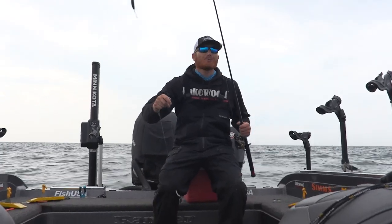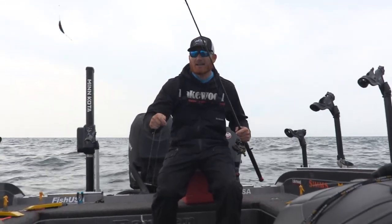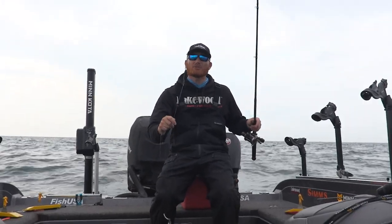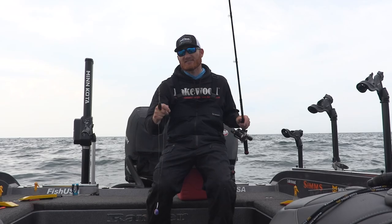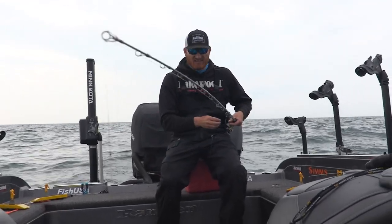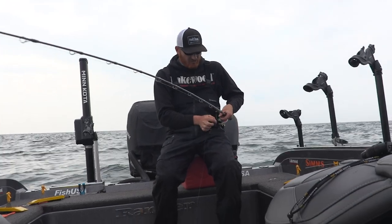Storing these spinner rigs as you move from spot to spot or in your rod locker can be kind of difficult. You've got a big weight banging around, and one thing you want to do is for sure keep that away from the tip — because that's a surefire way to not only get tangles but to really break that rod up totally.